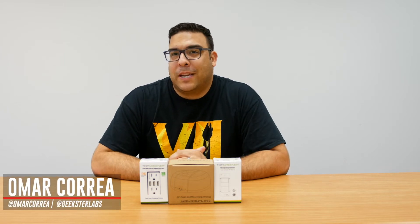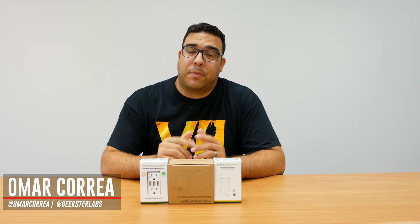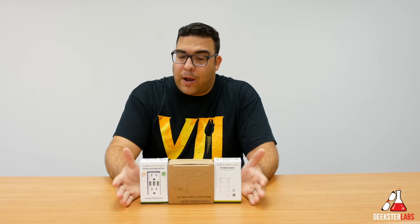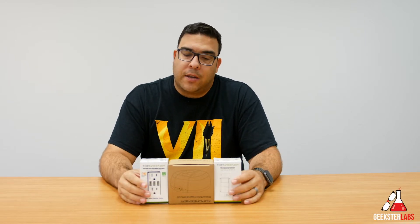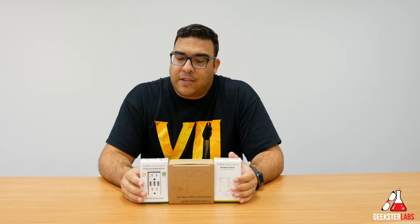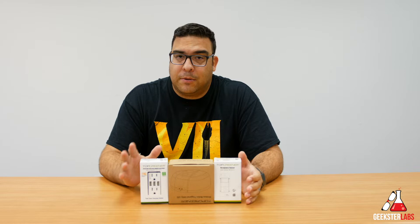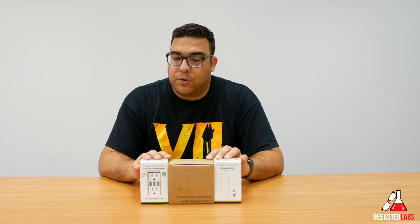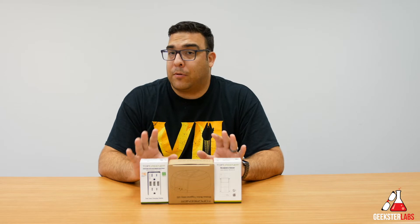What's up Geek Spheres? It's me Omar from geeksterlabs.com and today I got another sponsored review from a company called Top Greener. They have sent me a little round up of their products to show you guys. These are basically smart home automation devices that you can add to your home to make it a little bit smarter, a little more automated. The three things I'm going to be showing you are things I'm going to be using in my personal home.